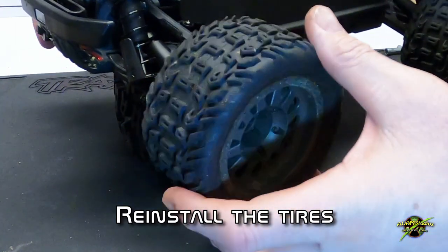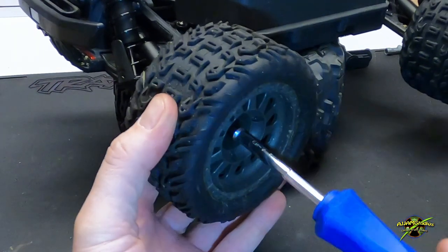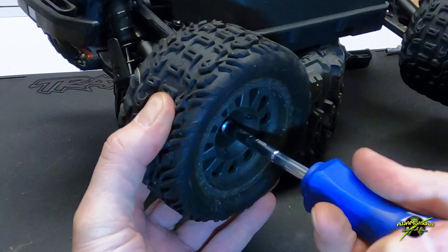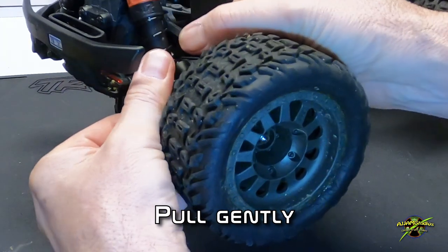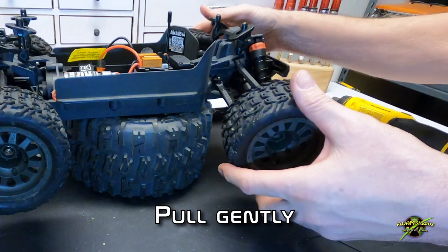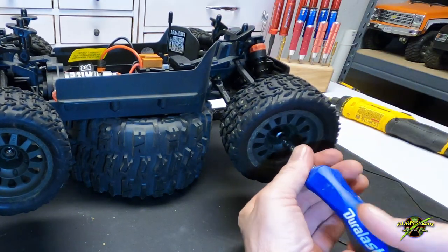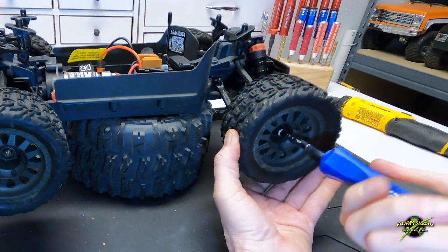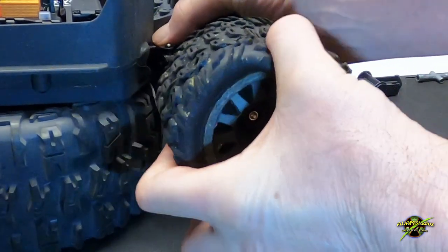Then we'll get the wheel and tire on and snug it down. This can be a little tight, so you want to pull here — this will pull that drive axle through the bearings and give you enough space so the wheel will spin freely. If it's not spinning freely, give it a little tug just like this, and you should feel it pop when it goes in place.